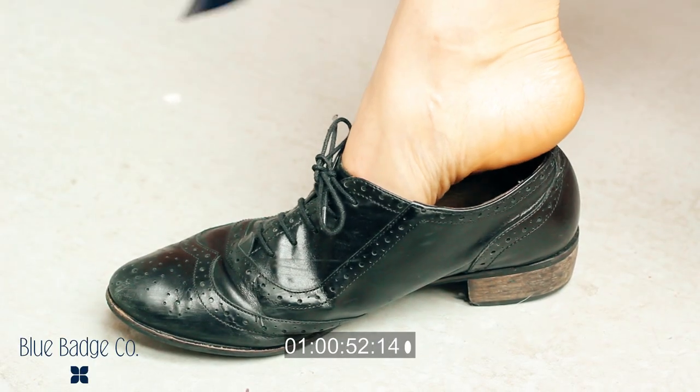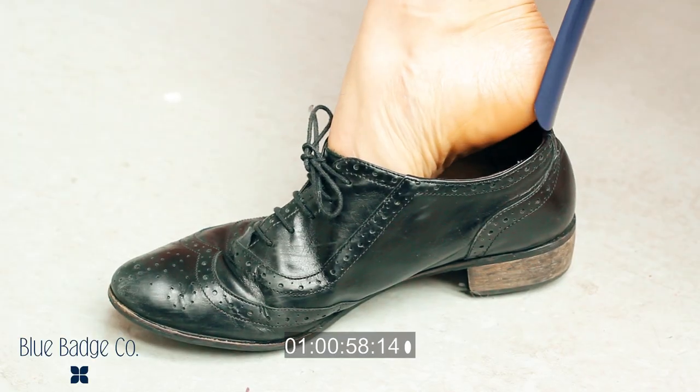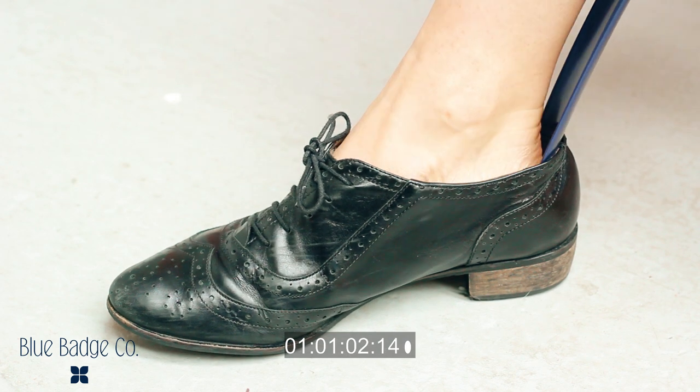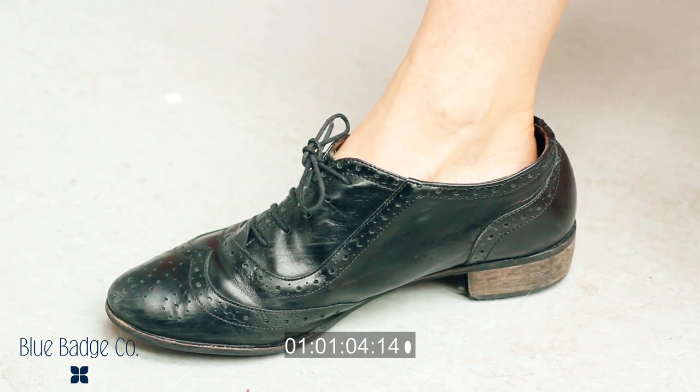Once you've got your toes slightly in, take the shoe horn out and turn it the other way round. You can now put this end into the heel of the shoe and slide your heel down into the back of the shoe horn. Then remove the shoe horn and your shoe will be nicely fitted.